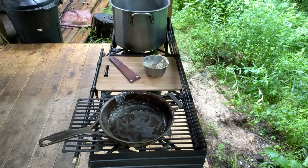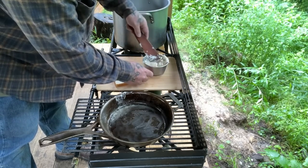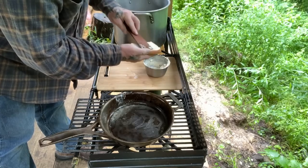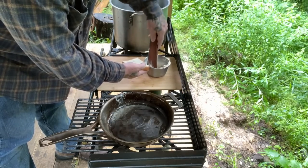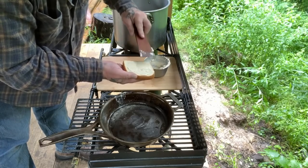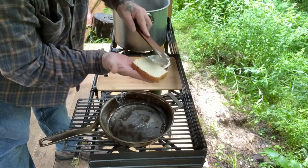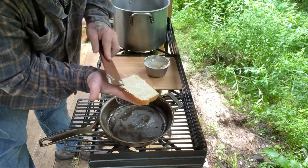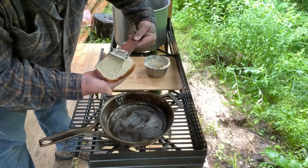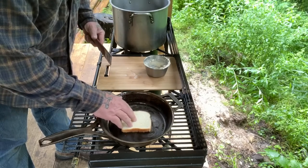Take a slice of bread and get some of that spread you made. Get that bread lathered up good — make sure you get it all the way around, good thick coating. If I can't see any pores in the bread, then I've got enough spread. Get that bread on the pan just like that.